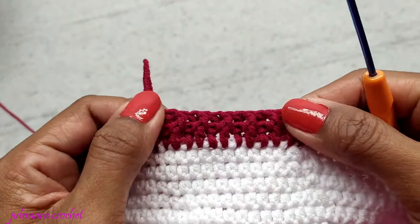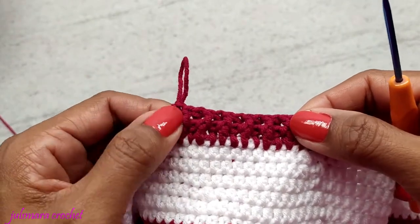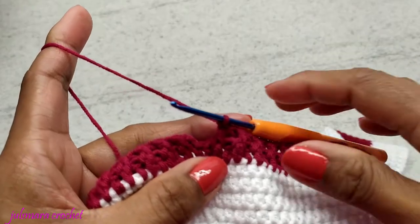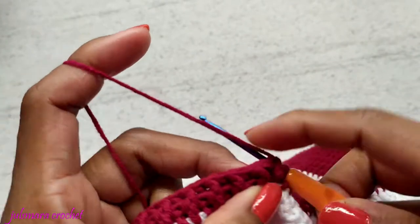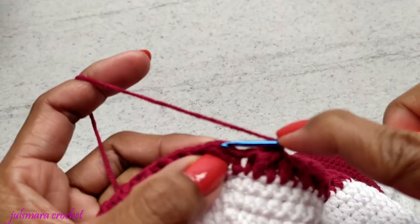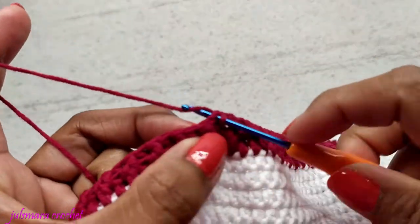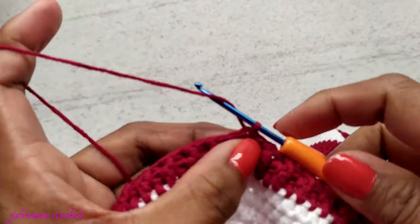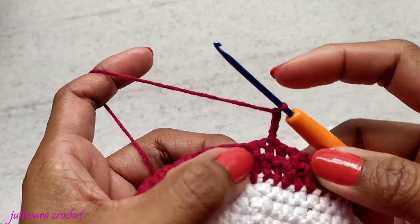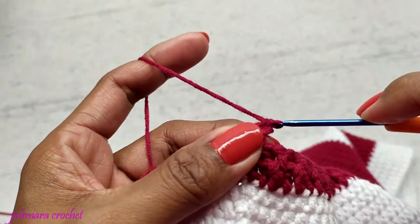This is what it looks like. Keep going making front post and back post, and I will meet you for the third row. Finish this row by making a slip stitch. To start another row, chain three. Because this is a front post, we're going to do a front post — if it's front post we do front post, if it's back post we do back post.